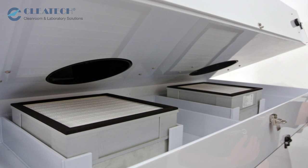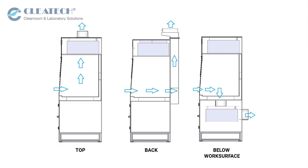You can use a combination of HEPA, ULPA, and activated carbon filters. Airflow directions include exhaust on the top, back, or bottom work surface.